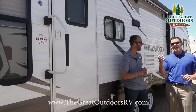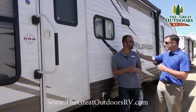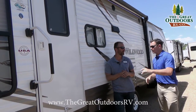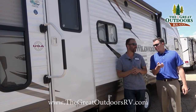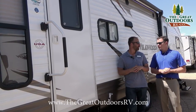I love the slide out remote because if there's another camper right beside you or a tree, you can come inside, push the button, go outside, check your clearance, and do that without going back and forth multiple times. With the remote, you can just watch it. You can be confident you're not putting a hole in the side of your coach. Setup is a one-man-band show.